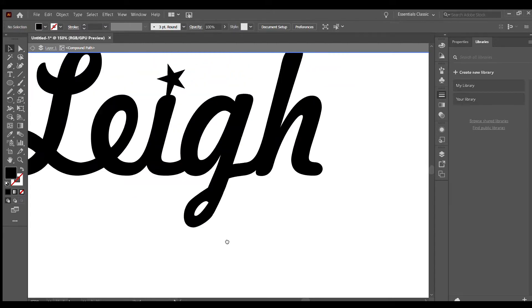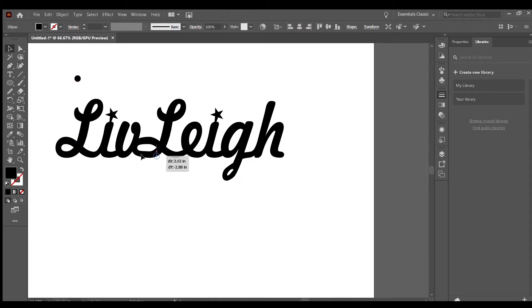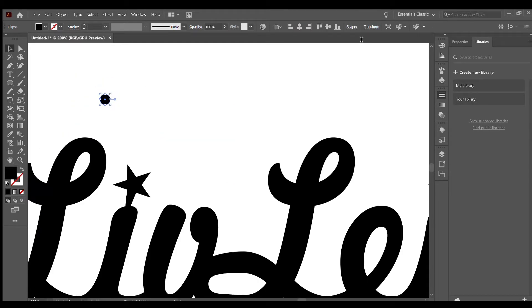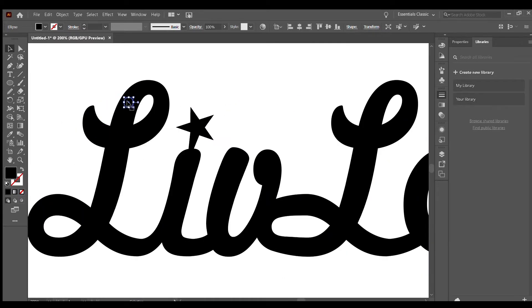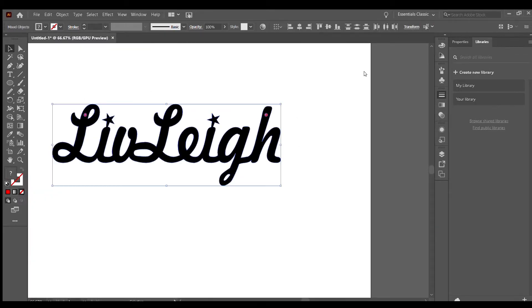I fixed some of the edges that I didn't like and I merged the entire thing together. I also fixed some spots that I wanted to be hollow. I made sure that the whole thing was merged and then I made holes for my necklaces — this is for the attachments to go through.